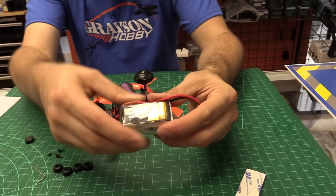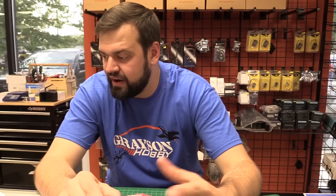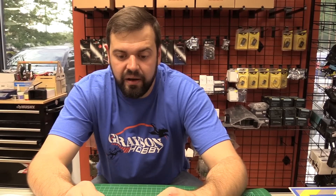I'm using an 850 milliamp battery because it's actually what I had laying around — one of the only batteries that fit this size. You're going to want probably around a 700, 800, or 900 milliamp pack with an XT30 connector.